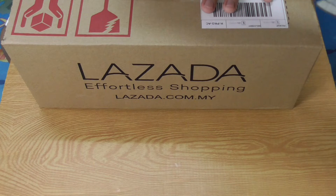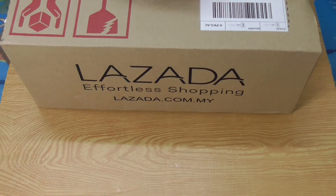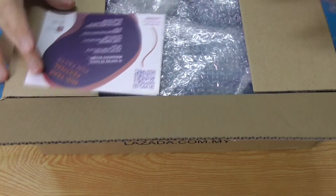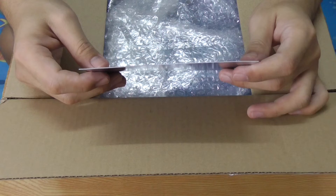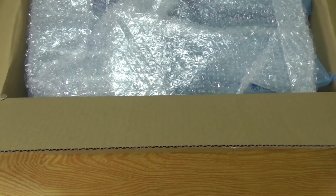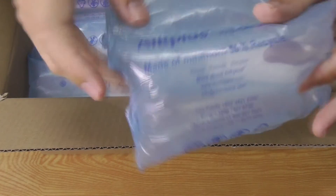So this is going to be an unboxing of an unboxing, because in this box there are more boxes. Without further ado, let us look at what's inside. As you can see, it's filled with bubble wrap and bubble plastic. I also got two cards — if you want to read them you can pause the video. Now let's dig in — bubble wrap and plastics filled with air.